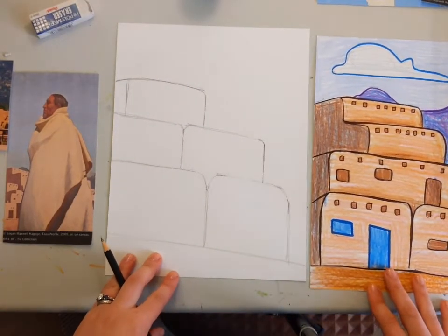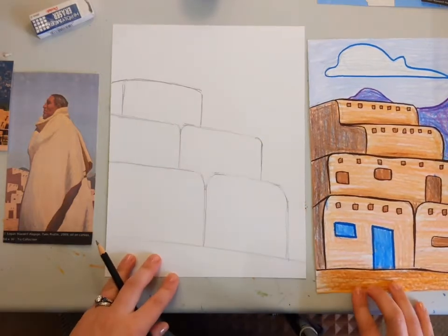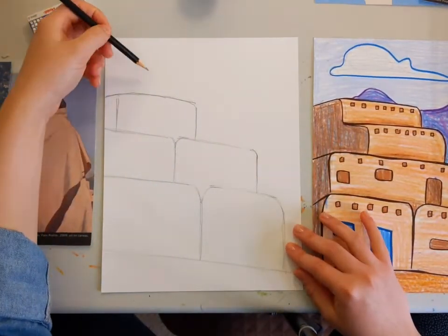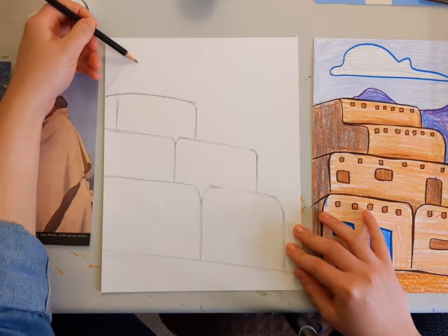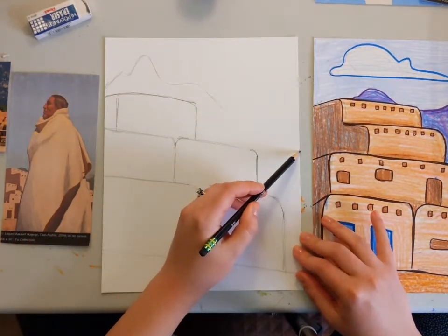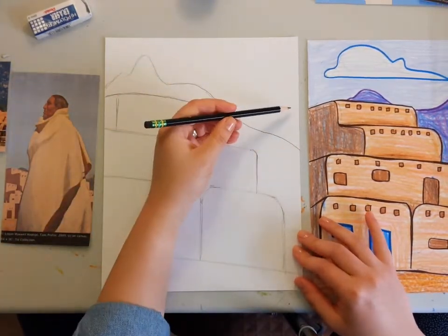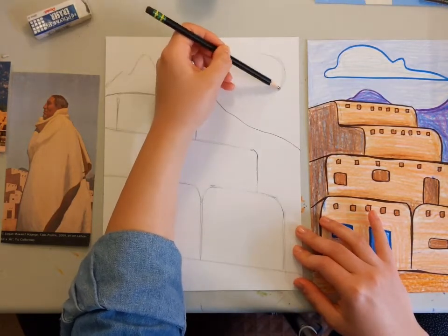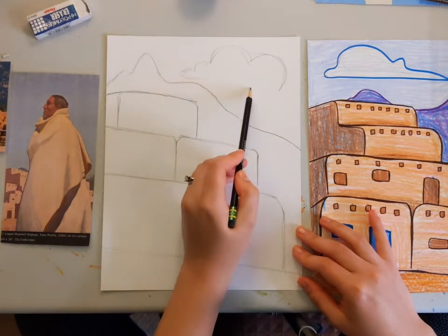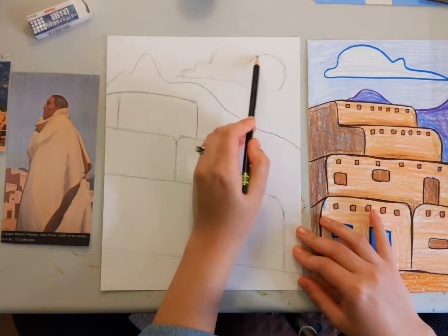Now I'm going to draw some of the other important outlines, like mountains in the background — and maybe add some clouds. I think that's a good thing to add here. I'm actually going to draw my mountain really tall in this corner so that it kind of mimics the building. And then I'm going to draw a cloud over here — I'm going to make it very big, a big billowy cloud. It's been rainy where I've been for a couple of days, so maybe it's a rain cloud.